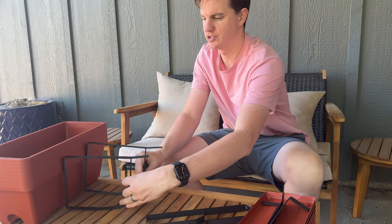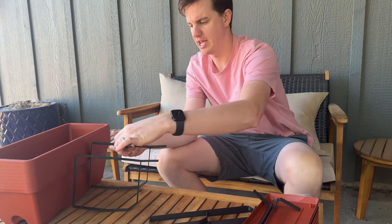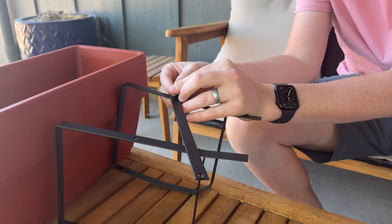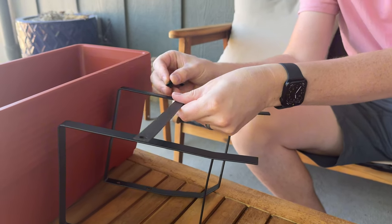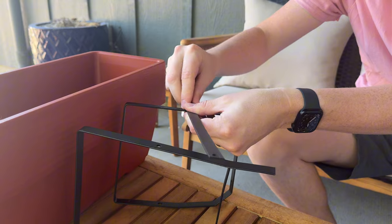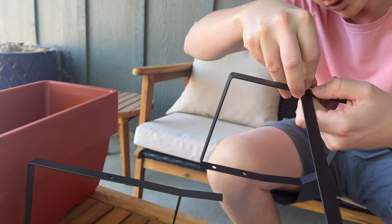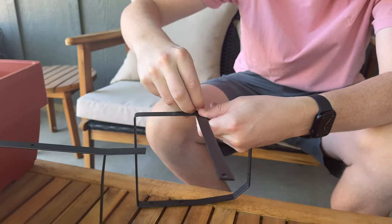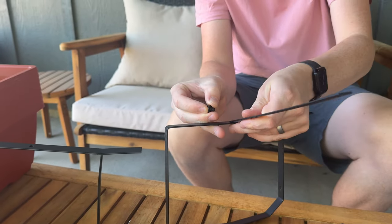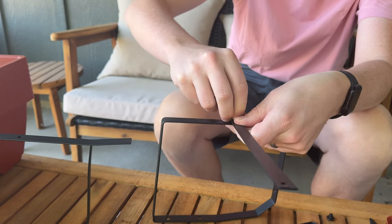We're going to put the bar on first. It does come with a little Allen wrench, which is really handy. Grab the bar — it comes with all these little screws. Sometimes it's easier with two people but it can definitely be done by one person. Just get the screw and put it into the hole. They are pretty small and it just takes a little finagling to get them in.